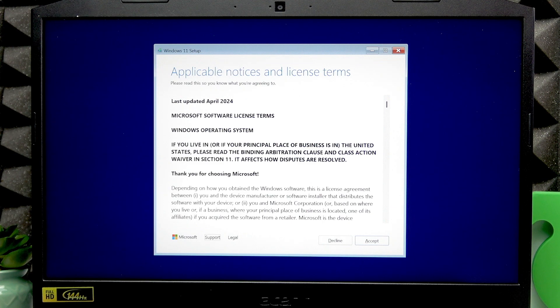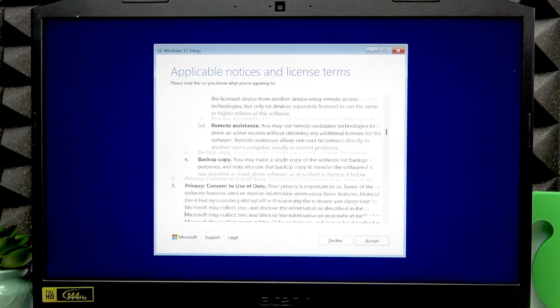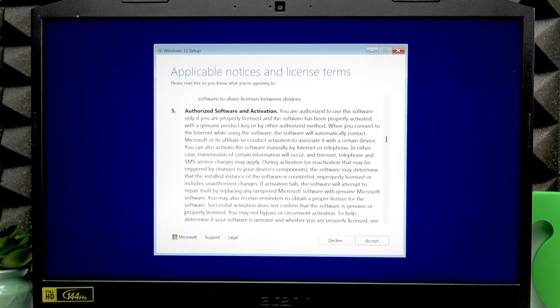You do need to read the user agreement. To navigate through it, use your down arrow key. Then press Tab several times until you hit the Accept button and press Enter.